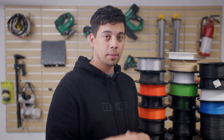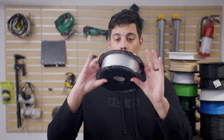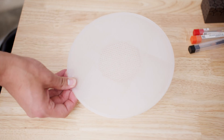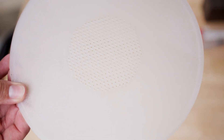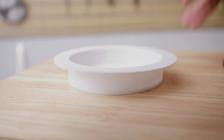So I went with PETG, and there are two types I'm using. One is clear PETG, which I think is awesome — great for projects like light diffusion, such as recessed lights, film lights, and things like that. For the enclosure itself, I have white PETG.